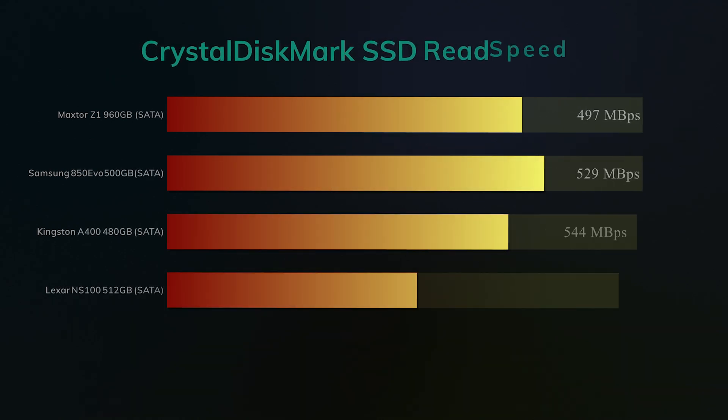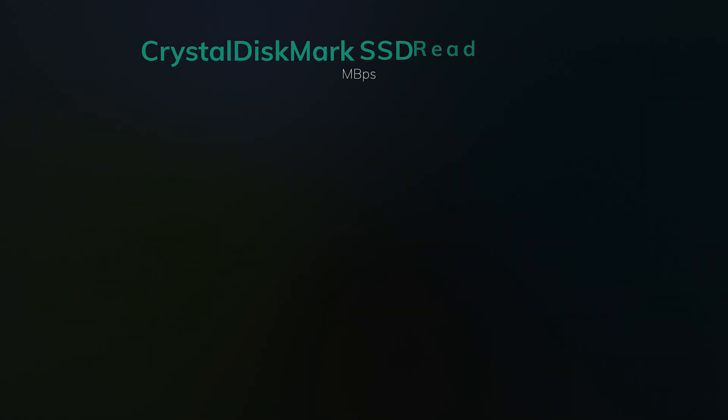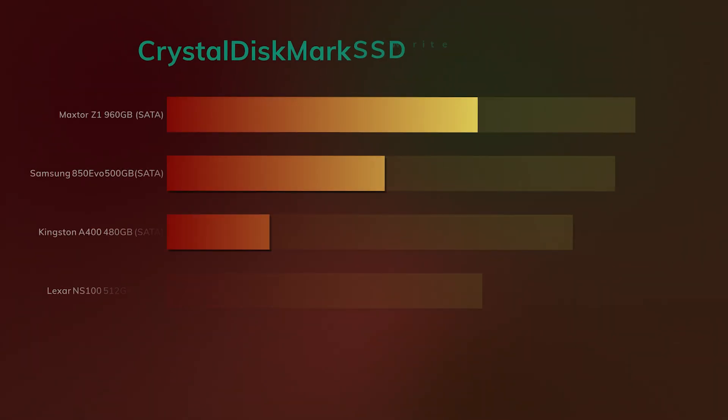Now down to the actual tests. As you can see here, we used Crystal Disk Mark. You can see that Lexar beats out all the competition and actually gets over the quoted 520 or 550 megabytes per second read speed — however you look at it. It beats out the Kingston, a Samsung Evo, and even the MaxTorz Z1.